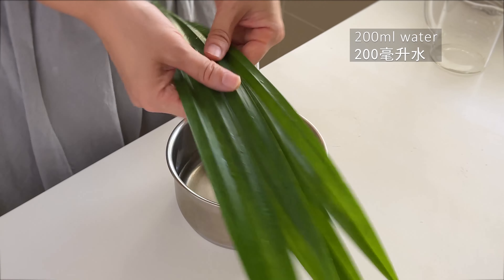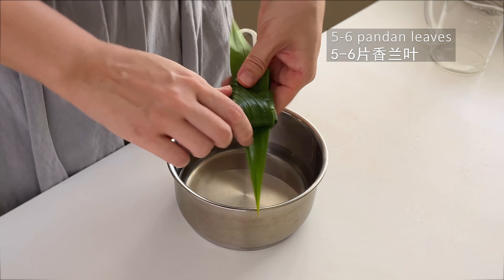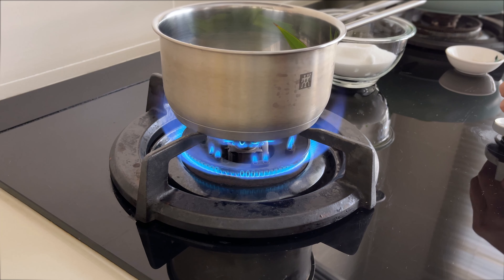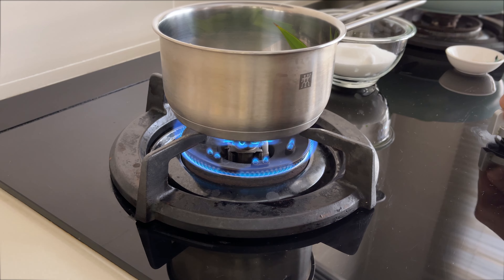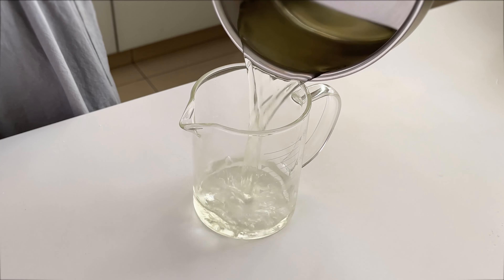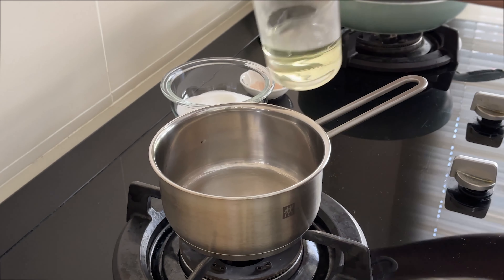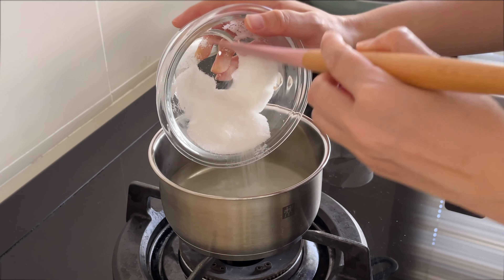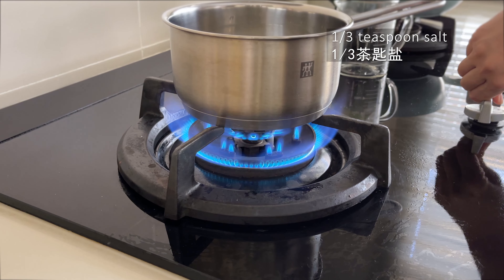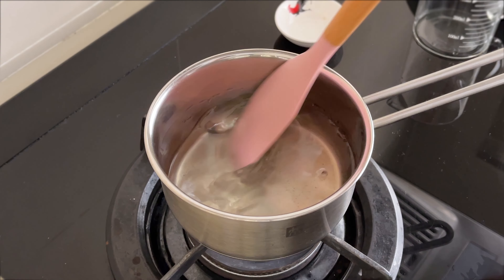In a pot, add 200 ml of water and five to six pandan leaves. There will be some tricky steps but no worries — I will share some tips with you later in this video. Cook on low heat for five minutes, then discard the pandan leaves. Measure 150 ml of pandan water, place it back into the pot, add 160 grams sugar and one third teaspoon salt. The kueh for this recipe is not too sweet, so if you like it sweet add 20 to 30 grams sugar. Cook on lowest heat until the sugar and salt is fully dissolved.